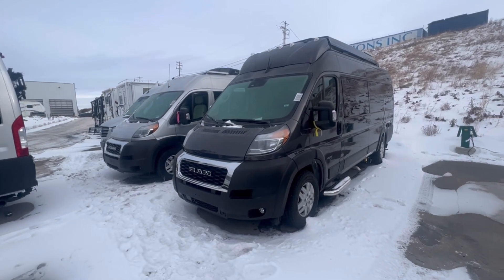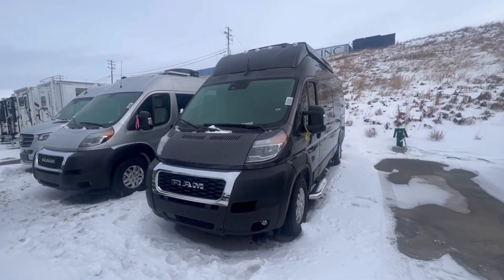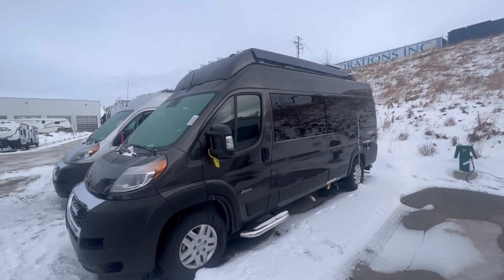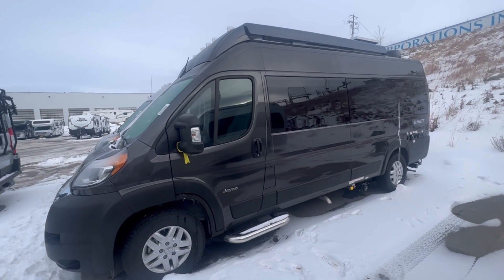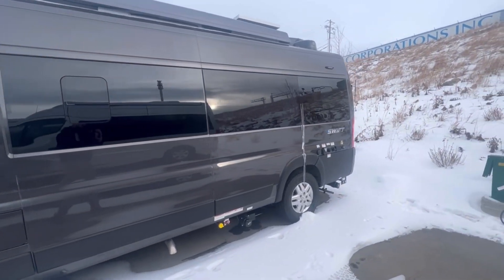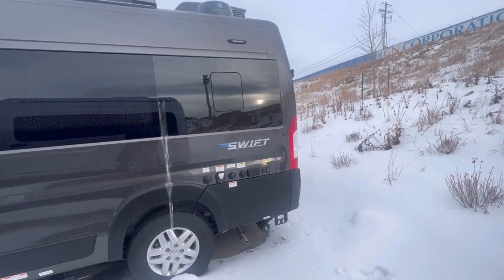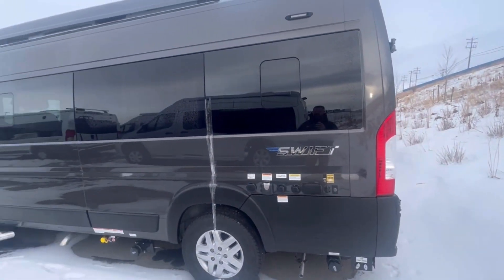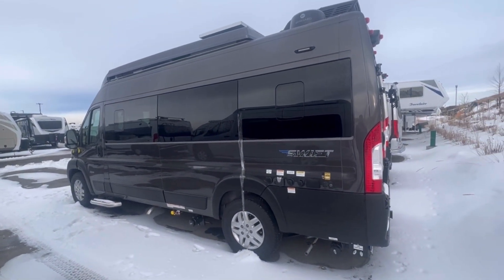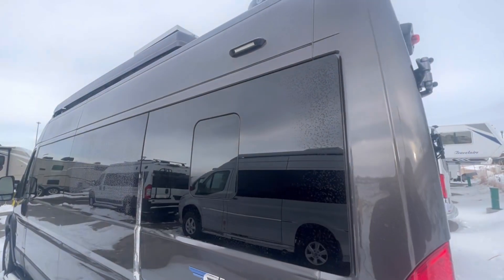The 2023 does have some upgrades, mostly on the inside, which we'll get into. We're starting off with the Ram ProMaster 3500 chassis. This has the Pentastar V6, which is pretty good on gas. It's a pretty reliable engine, there's a lot of these in circulation, parts are easy to find. Ram is doing a really great job with everything in the last few years — I'm very impressed with the quality.